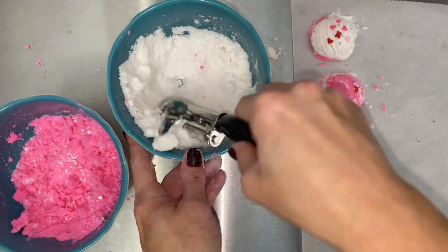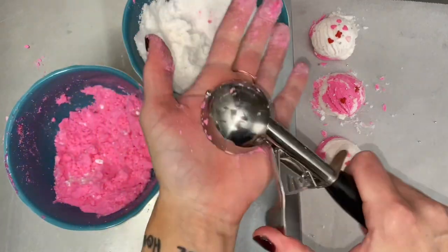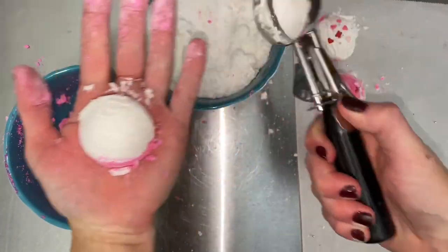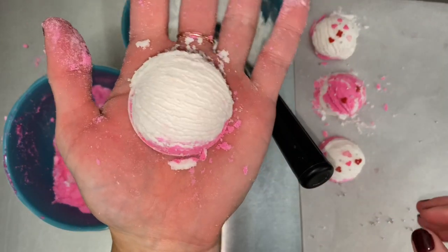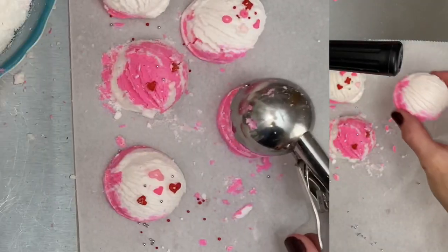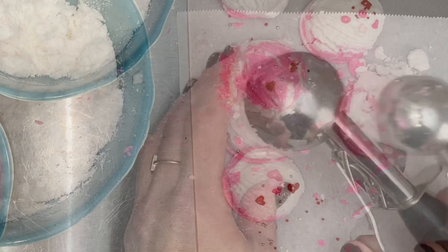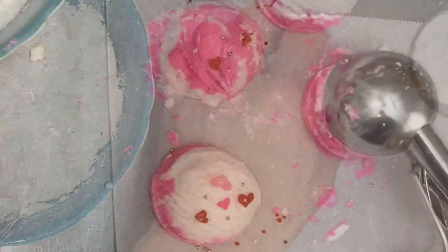Scooping the mix is very easy. Just make sure to pack the scoop full and then release it on the table. I ended up releasing the scoops in my hand, because for some reason the scoops fell apart when released on the table — every single time.